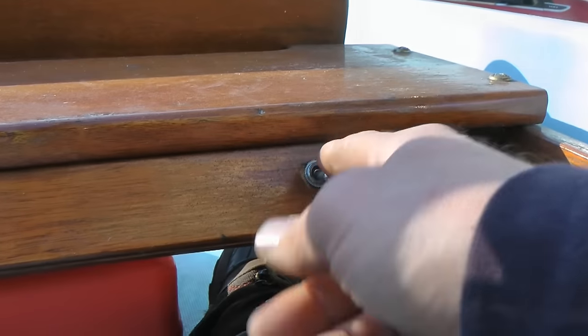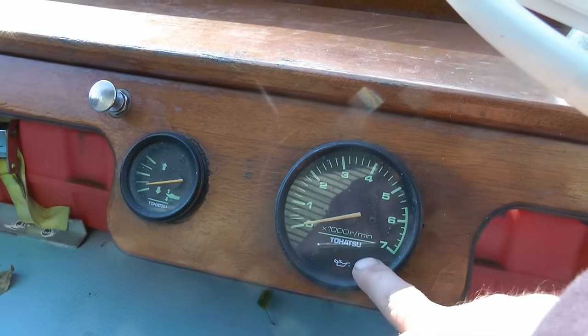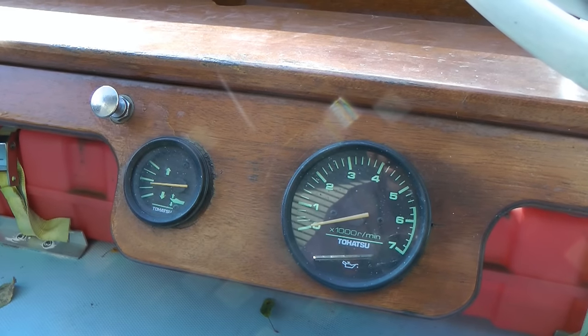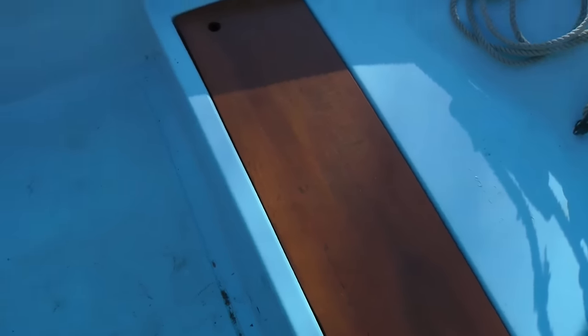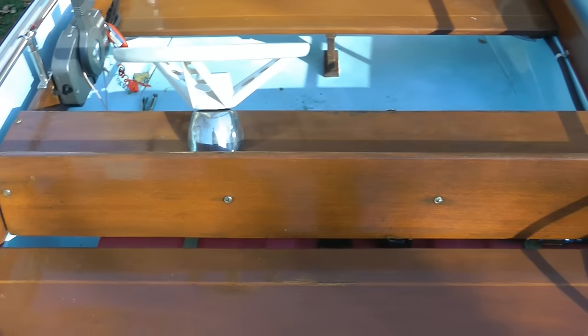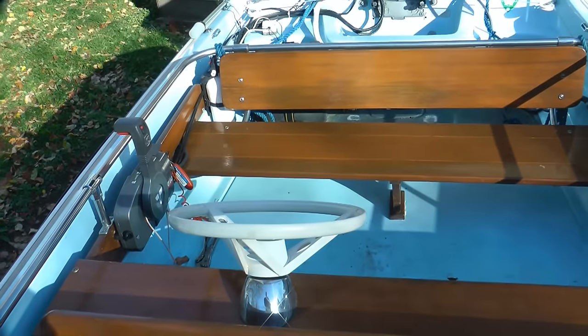It's got a bilge pump installed back here. It's got the Tohatsu tach and the trim guide, which works, which is awesome. The mahogany in here is in excellent shape. You can see it's also — I suspect — all sort of custom done, at least this part here. I haven't seen one like that before.